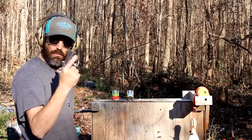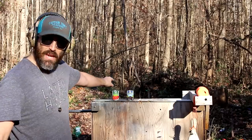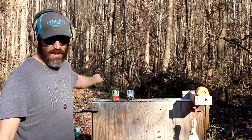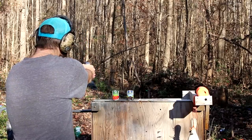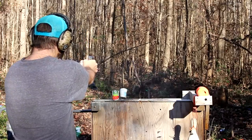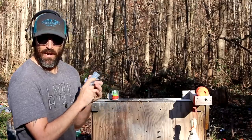We're gonna take out some black beans and some stewed tomatoes with these big fat lead bullets. Here we go — all right, second one, time for them tomatoes to die.